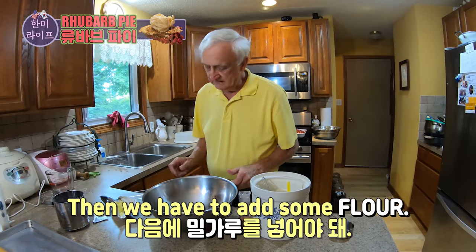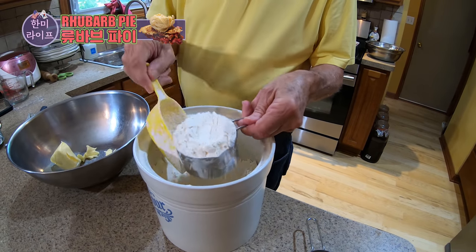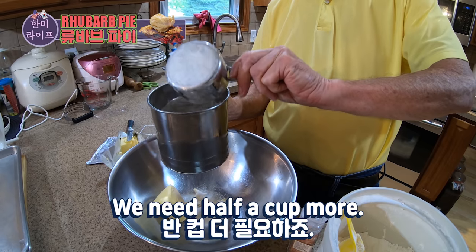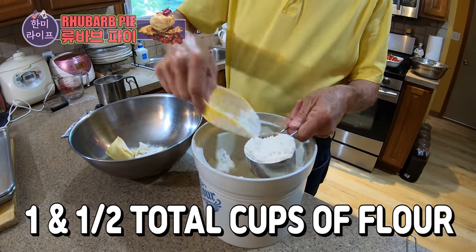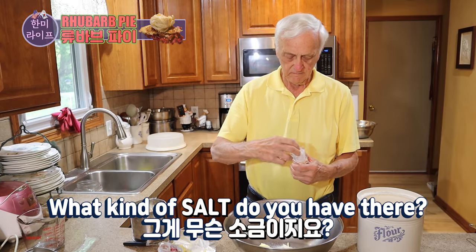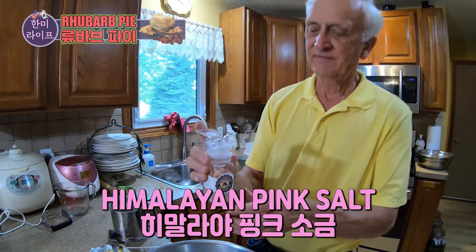Then we have to add some flour. How much flour? A cup and a half. We put it in a sifter. Another half a cup. Just a little bit of salt. What kind of salt do you have there? It is Himalayan pink salt. This is the kind of salt that we like over here — Himalayan pink salt.